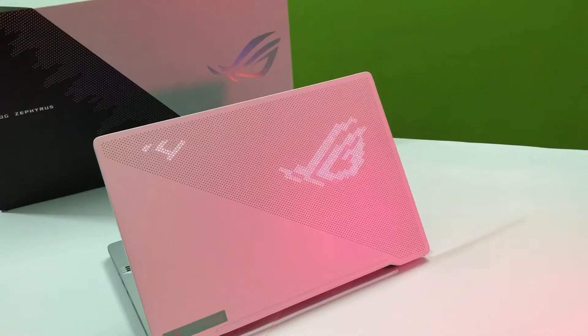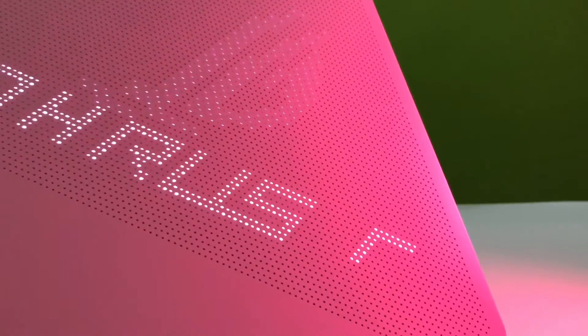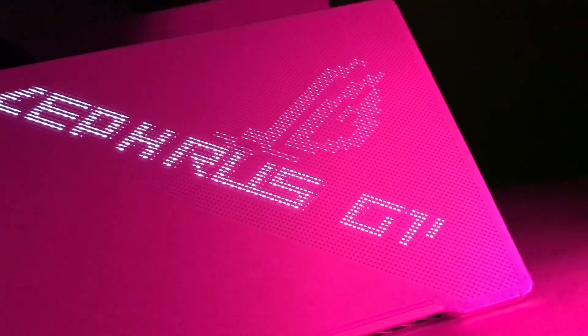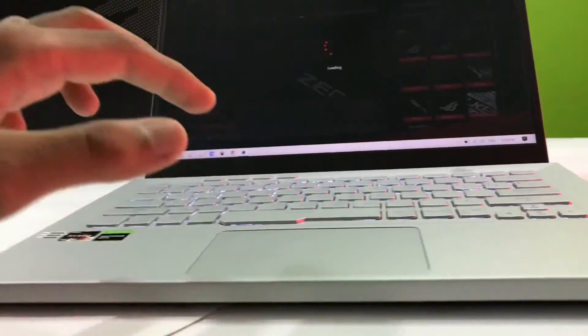And the most exciting part — the AniMe Matrix display. You can customize it as you need to add a touch of personalization to your PC.